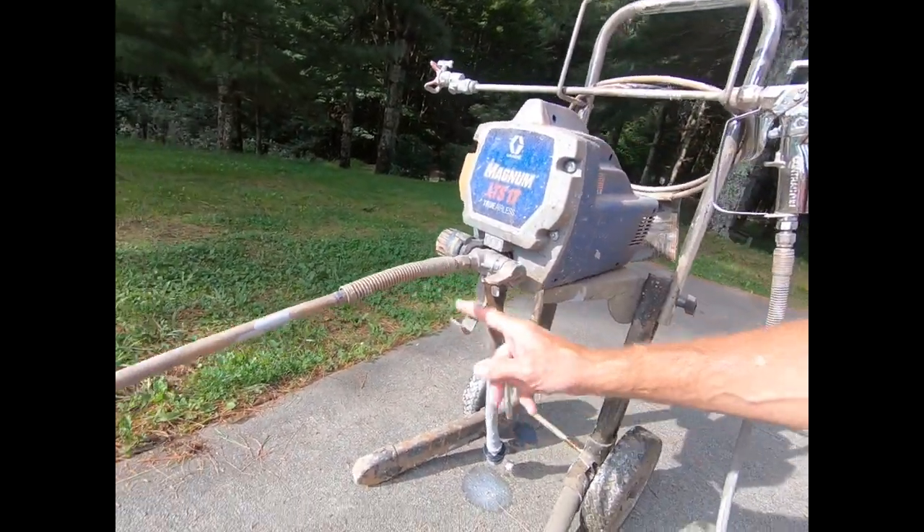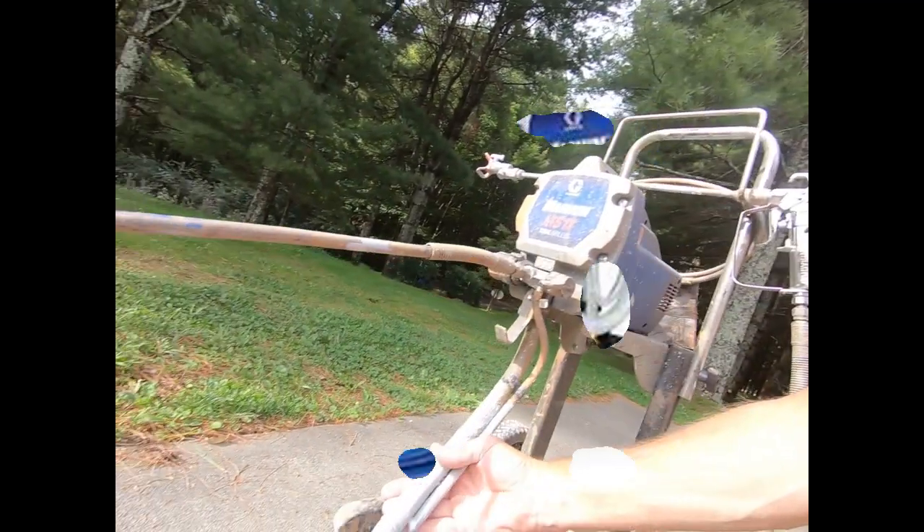This one works great with a five-gallon bucket — you can use gallon buckets or whatever. I've got another Graco, a smaller version, that sits on the floor and has a longer pickup hose, but I just use this one all the time. It works great.